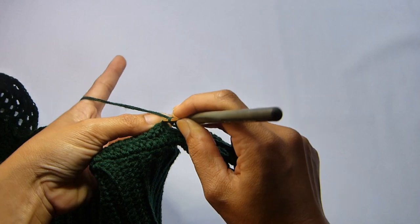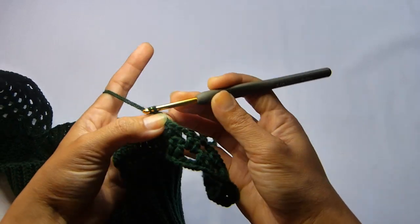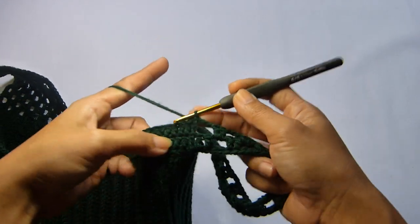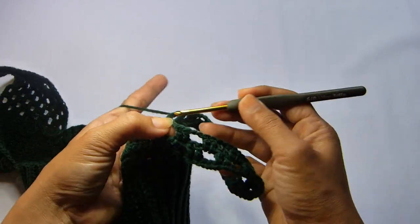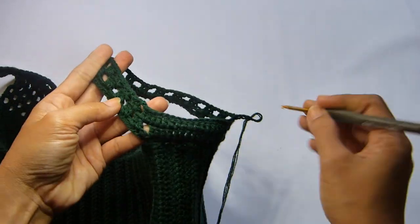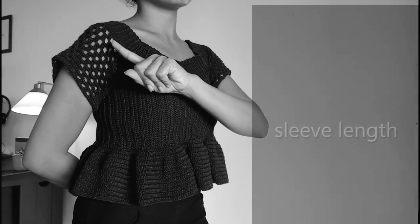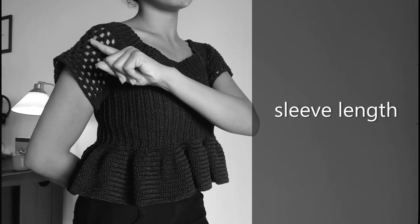At the end of the round, slip stitch in the third chain of the beginning chain 3 — that marks the end of round number 3. From here, repeat round number 2 and round number 3 until the length of the sleeve will go just completely to the tip of the shoulders.